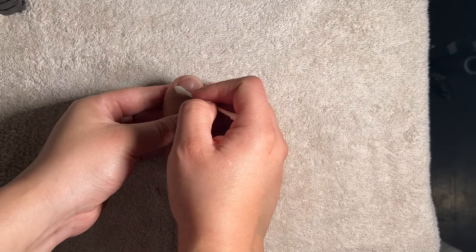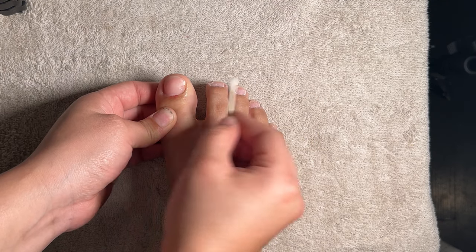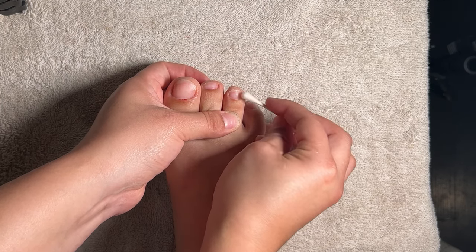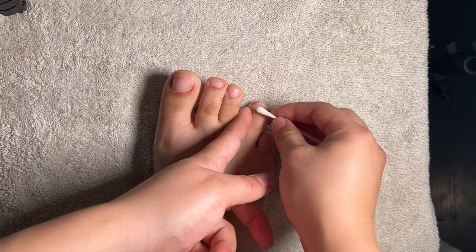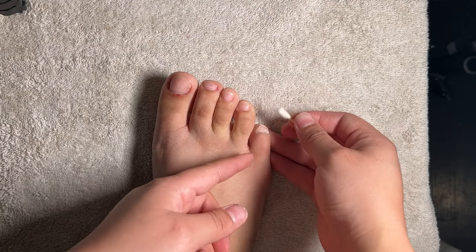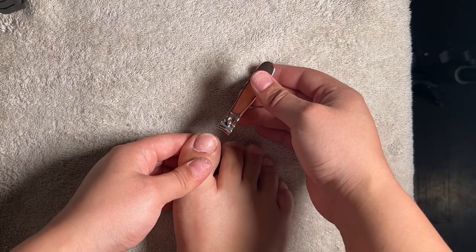I then dip a Q-tip into some isopropyl alcohol to wipe off the leftover dust from my cuticle area. Then with some nail clippers I cut down my nails as short as I can.